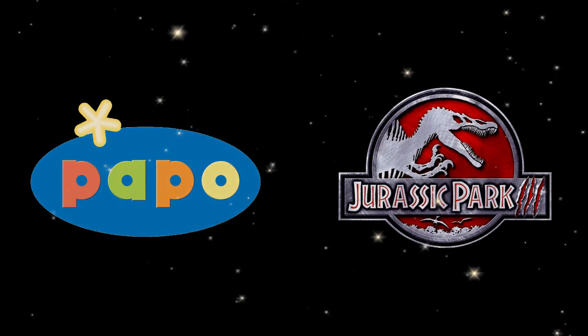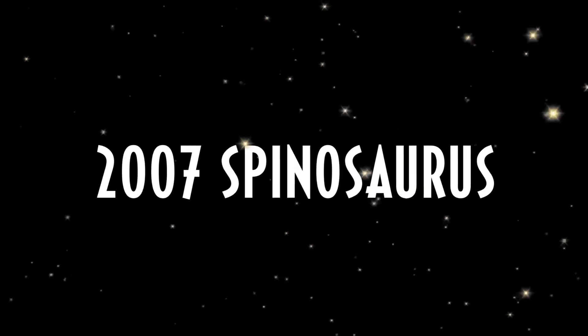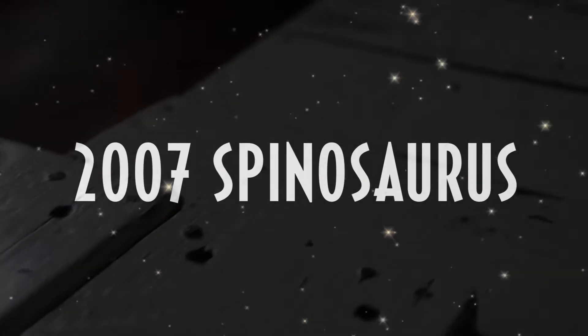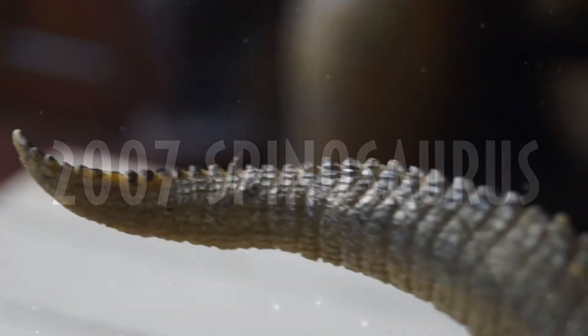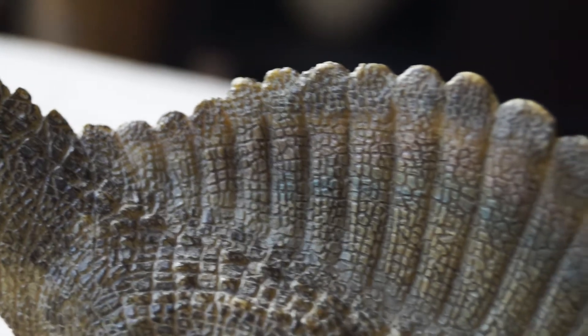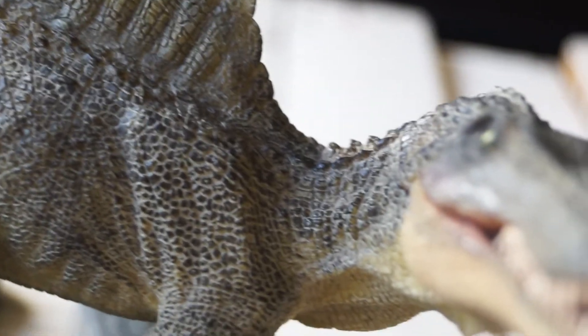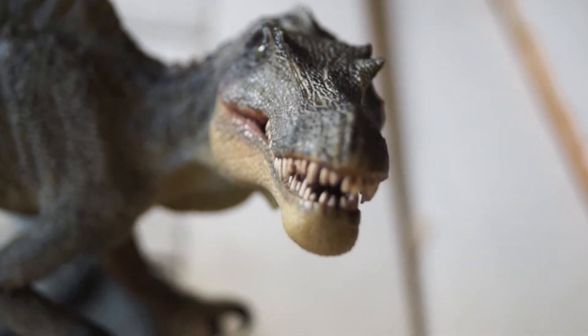Presenting Pappos Jurassic Park 3, 2007 Spinosaurus. This collectible figure is well known for being entirely based off Jurassic Park 3's Isla Sornian Spinosaurus. From the tip of the tail to its snout, everything is intricately detailed, easily becoming one of my personal favorites in the whole Pappo line.